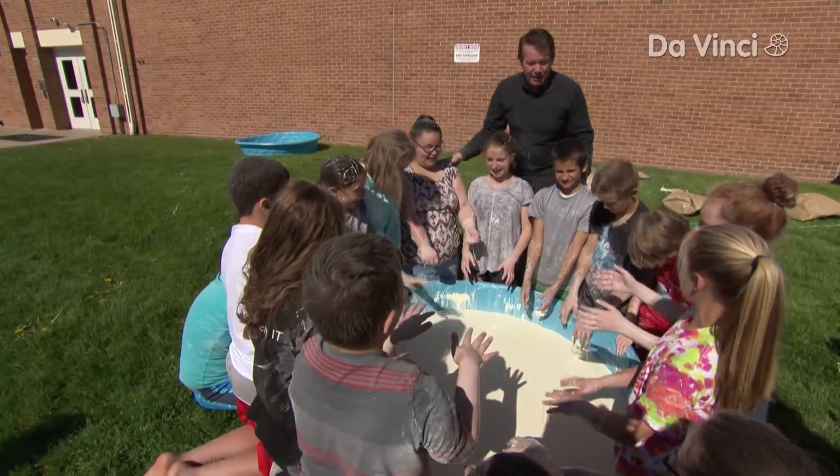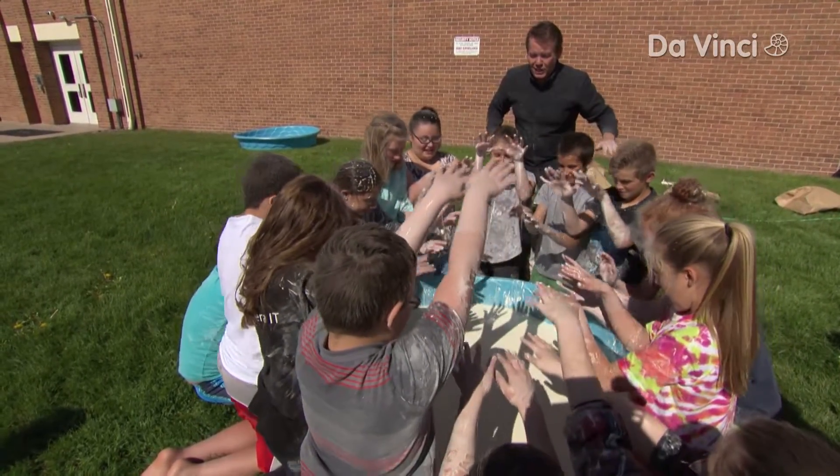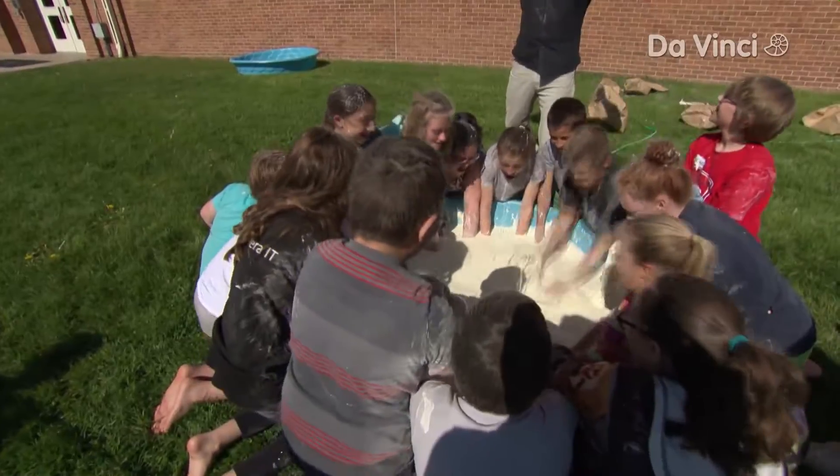If you slap all at once and you don't get messy — well, you're already messy. You ready? Hands up. Three, two, one — slap.